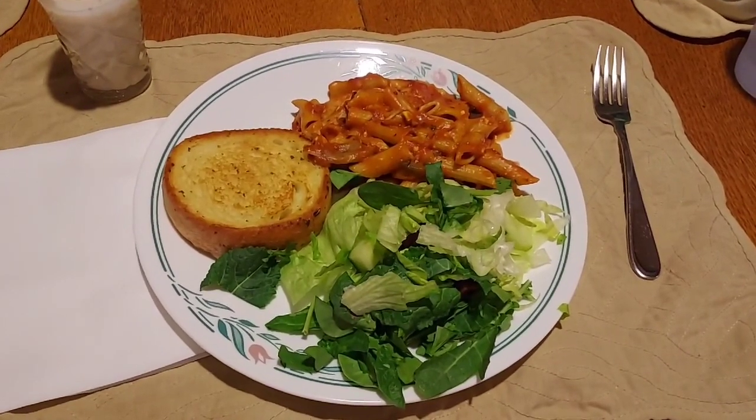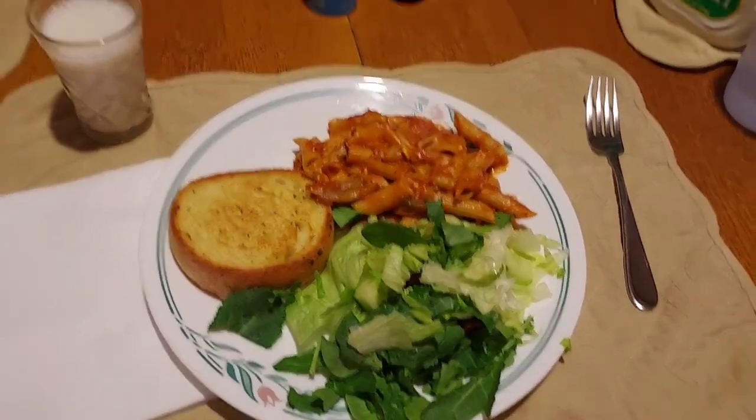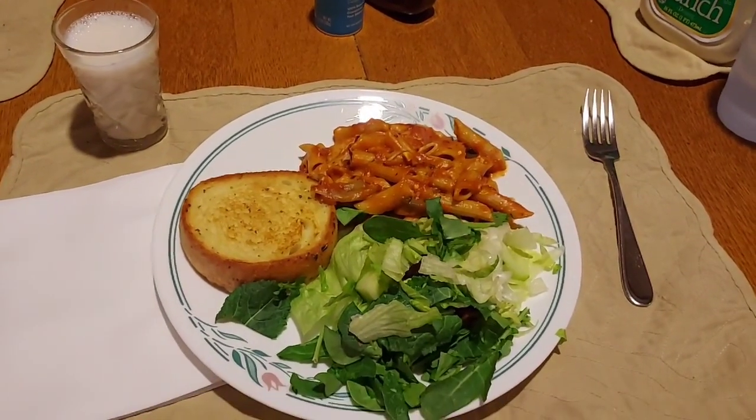And here's dinner: yummy pasta bake, salad, and garlic bread. I'm having milk with my dinner tonight. Happy Sunday!